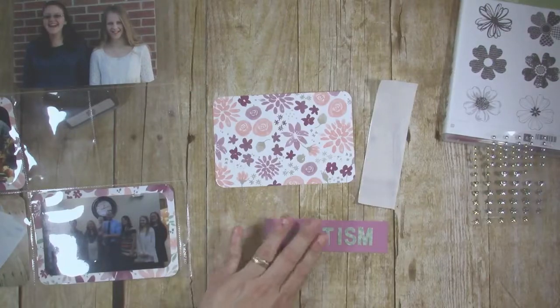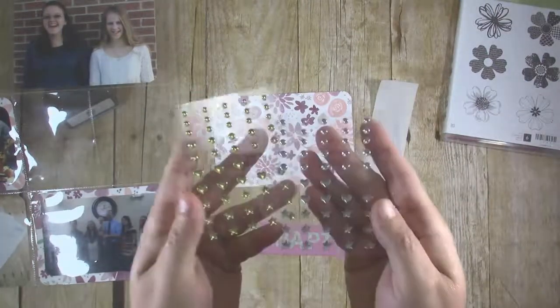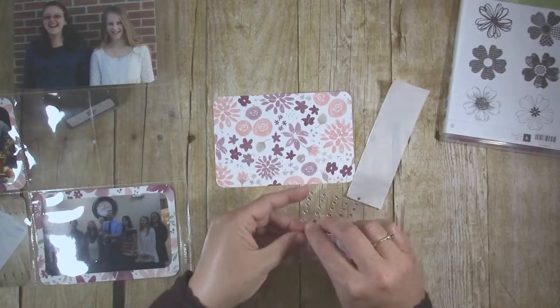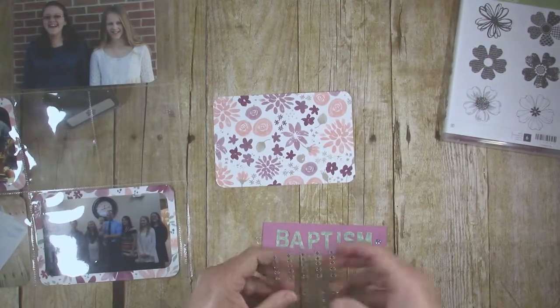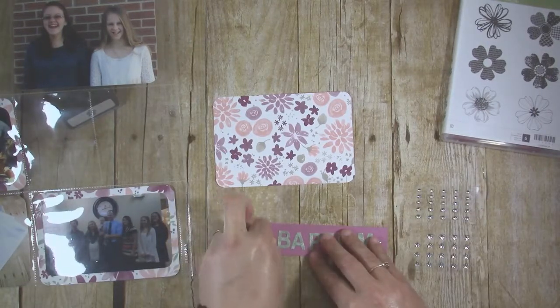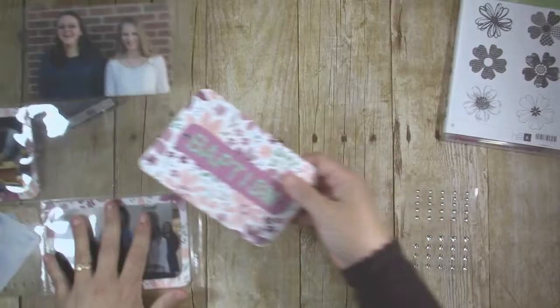I once again pulled out my metallic shape pack and added two silver hearts on either side of the word "baptism" to add a little bit of glitz to the title. That pack comes with three different shapes — circles, hearts, and stars — and you get a sheet of both silver and gold, but I chose to use the silver ones for this page.